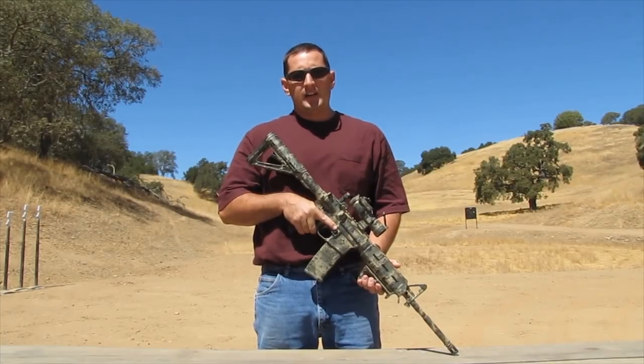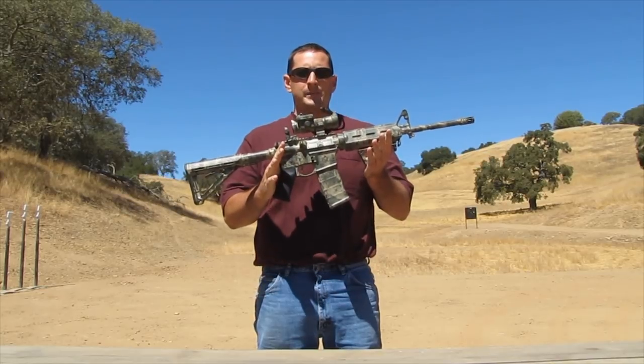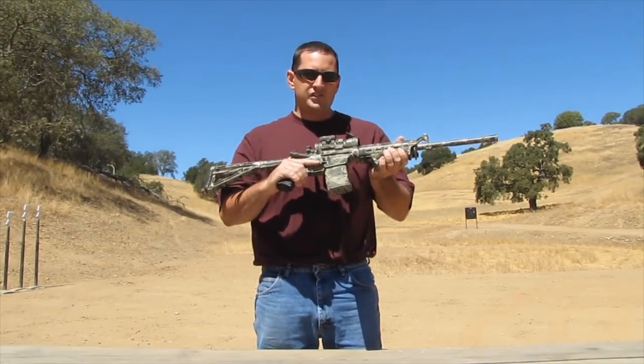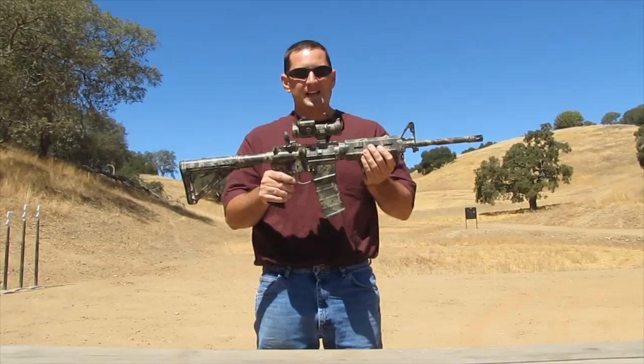Hey guys, the Pro Ranger here. By now most of you guys have seen my How to Camouflage a Rifle video where I go step by step and show you how to camouflage a gun just like the one you see here, using spray paint that you can buy at any hardware store. Very cheap, effective way to do a camo job on a gun. It comes out really nice.